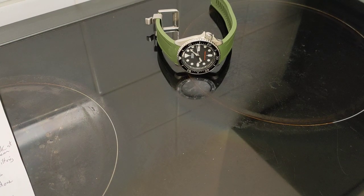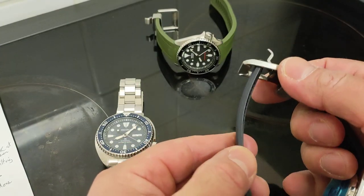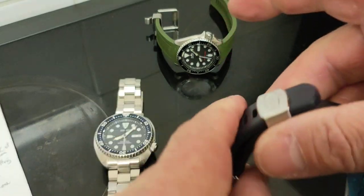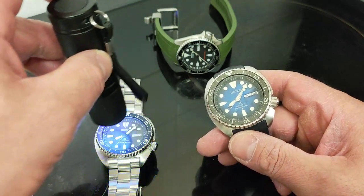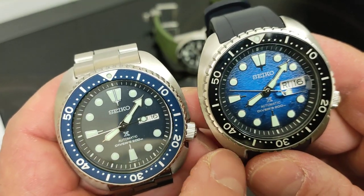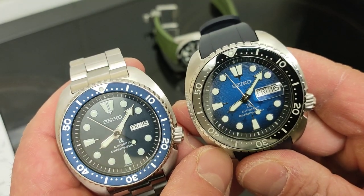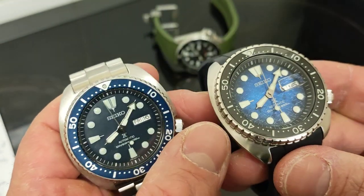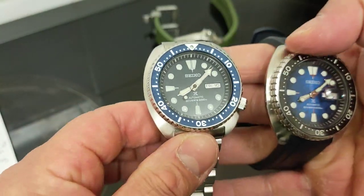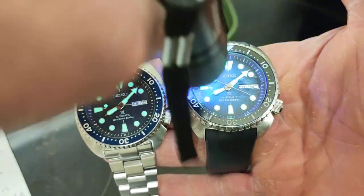Finally we can do a lume shot — everybody likes to see that. We all like a bit of lume on a Friday night. Let's charge them up. Now, this 2015 one has been used a lot. The LumiBrite compound — and what else is different? There's nothing else different. You'll get exactly the same handset: polished hands, printed Seiko and Automatic X Divers 200M. This one has applied indices — I think they're stamped. Lume application is comparable. Let's charge them up and get a look with the lights off.